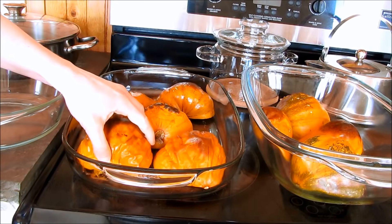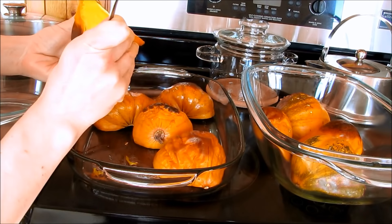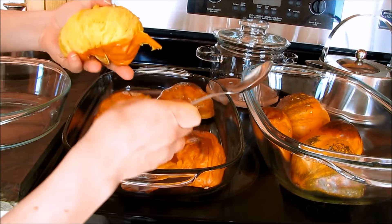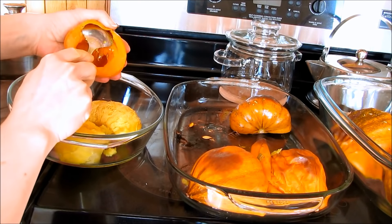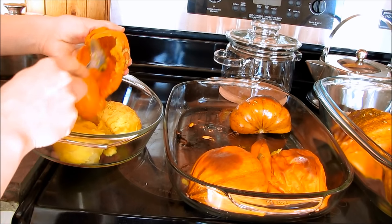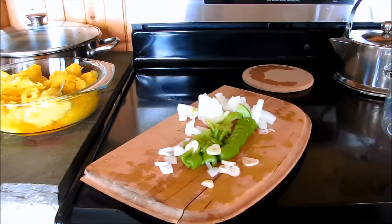Now that they're all roasted and cool enough to touch, most of the time you can just pull the peel right off of them. I'm just going to pull the peel off and scoop all the squash out. I have different varieties of squash here, so I scoop them out of the skins. Don't throw away the skins — either feed them to your pets or put them in the compost. Now I have all my roasted squash taken out into a container.